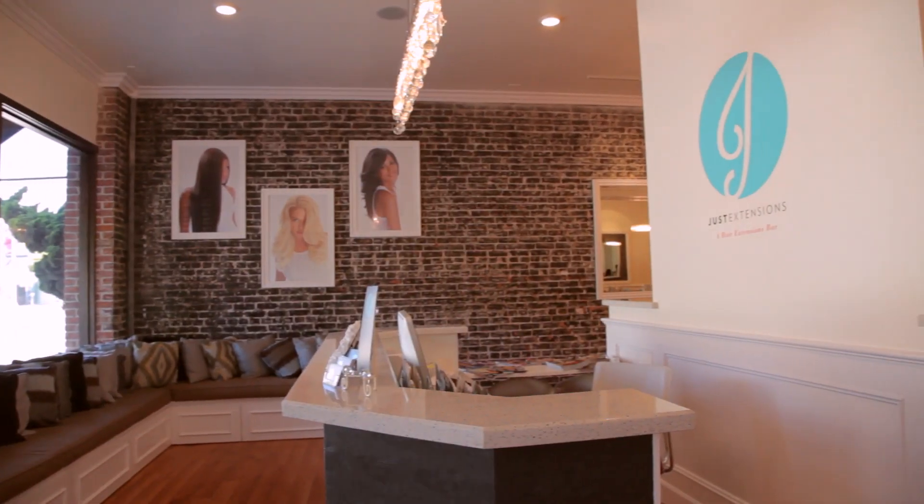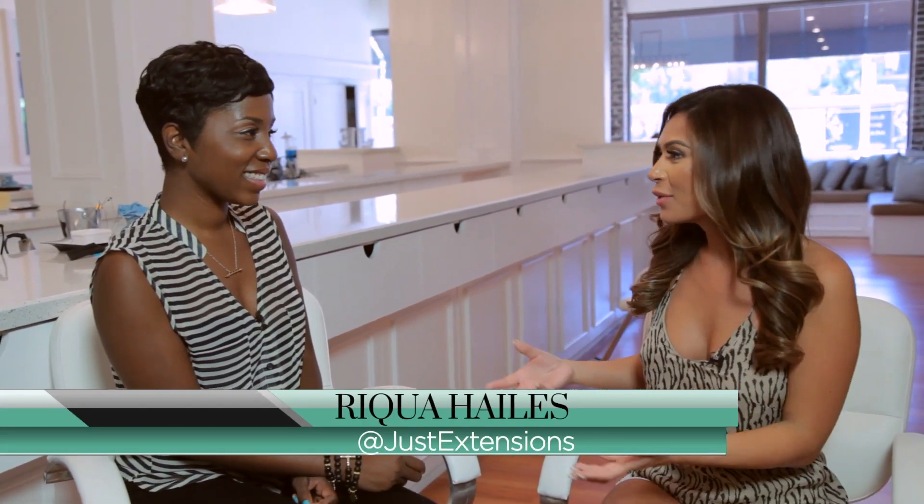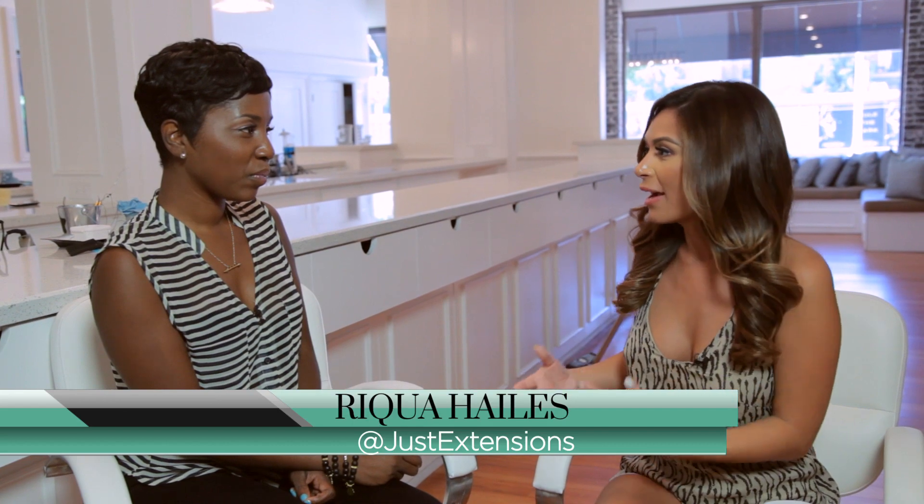All right, we're here with Rika Hales at Just Extensions. I just got my hair done and it looks amazing, but now that you have extensions in, what's the proper aftercare for them? The proper aftercare is you never want to sleep in wet extensions.